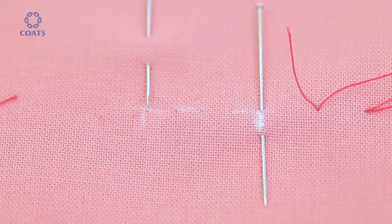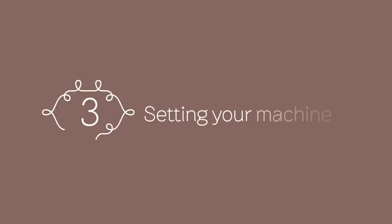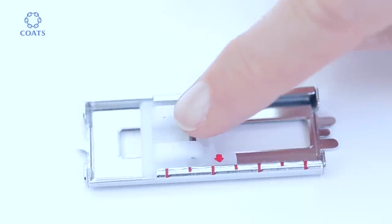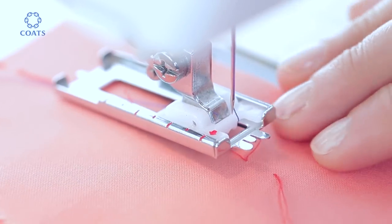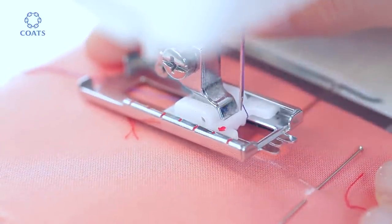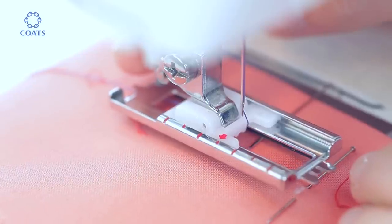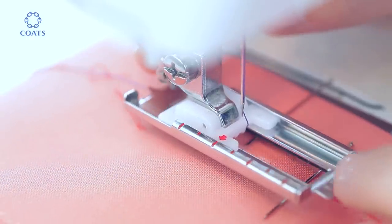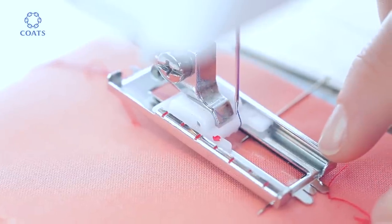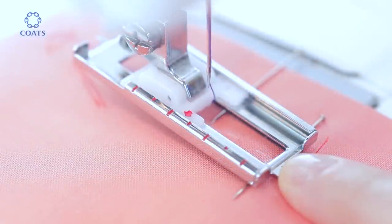Remove the tailor's tacks — now the pins and chalk marks are in position. The buttonhole foot has a slider to measure out the hole. Line up the middle point with this line, then slide the slider until you can see the bottom point of the buttonhole. Make sure the top bit of chalk is in line, and this central line should be right in the middle.